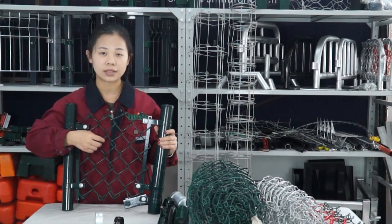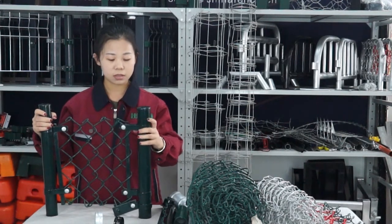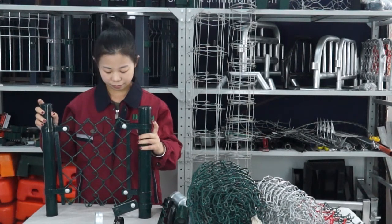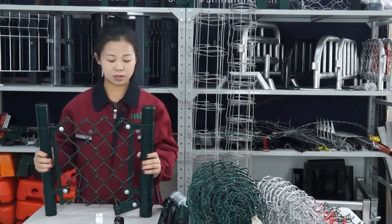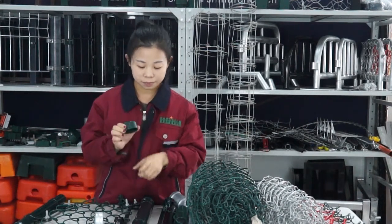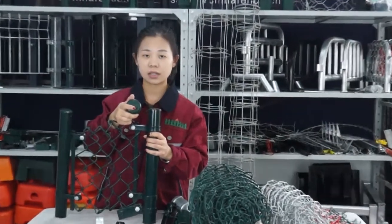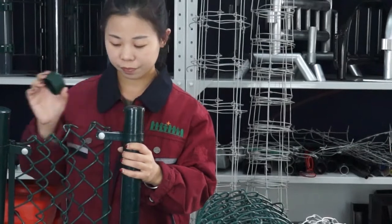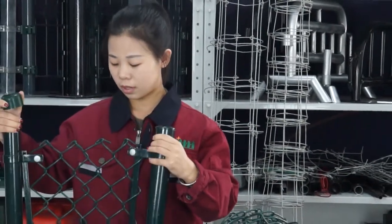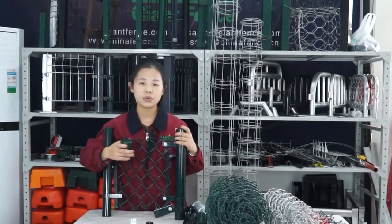The height we can produce according to your needs. Normally we use a round post like this. The diameter of the round post normally is 50mm or 80mm. Looking at the accessories, this one is a plastic anti-ring cap, this one is a plastic cap, and we also have a metal cap. The cap will be welded with the round post together — it can effectively prevent water or rain from entering the round post.